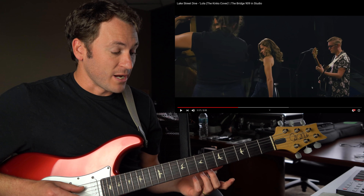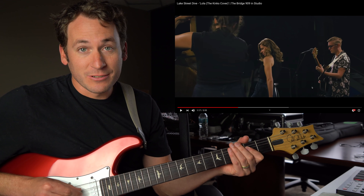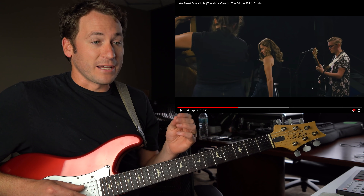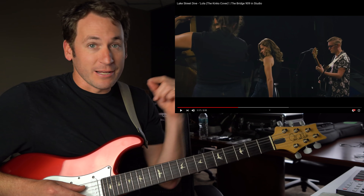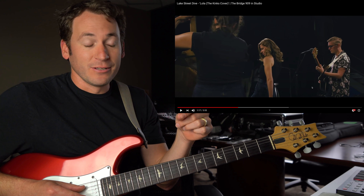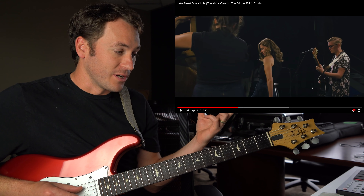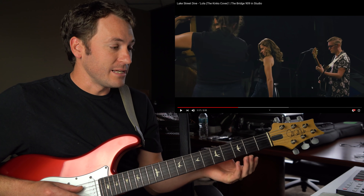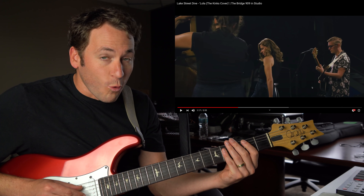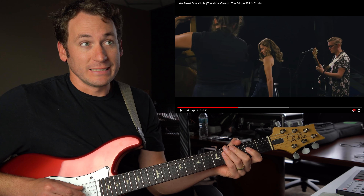Any time you have an E Major and an A Major, that can either be the one chord or the four chord, because they are a fourth apart. So it's always going to be one of those. When I hear a chord outside of it, I'm thinking to myself: it's either going to be a B making E the one, or it's going to be a D making A the one. That's it.